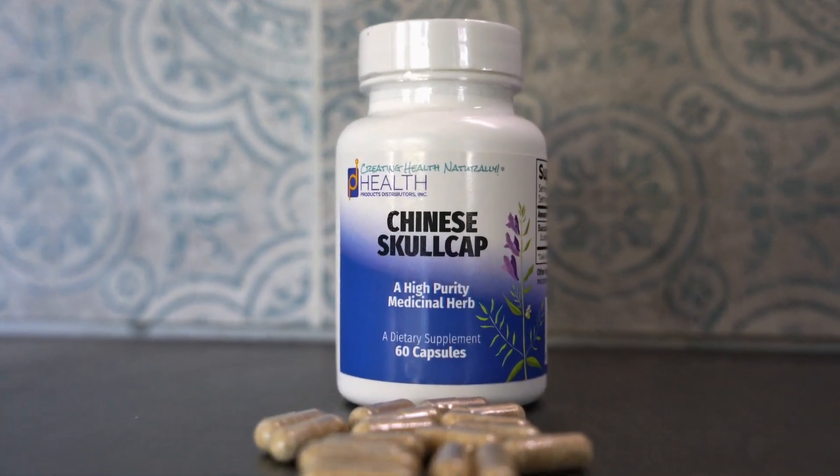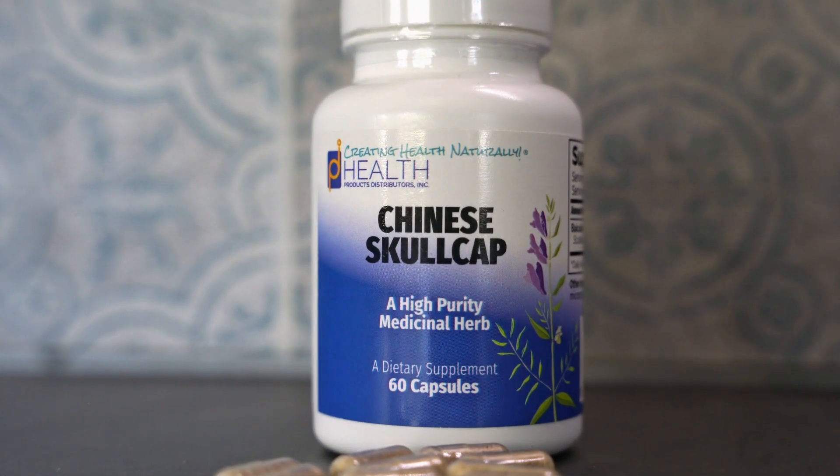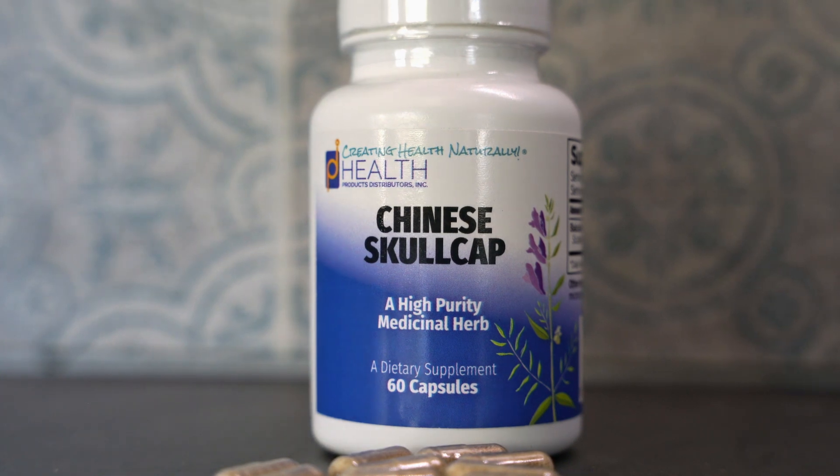Hello, this is Fred Leers of Health Products Distributors and another Creating Health Naturally video. Today we are talking about a very unique formula that is new to our company, and it is known as Chinese Skullcap. This is an herb from the traditional Chinese medicine tradition, and Chinese Skullcap has been used in TCM, or traditional Chinese medicine, for literally thousands of years.